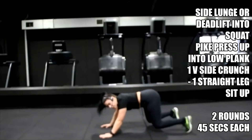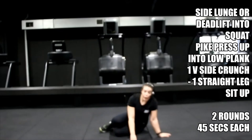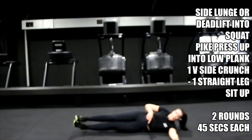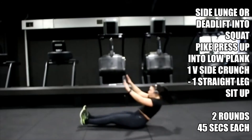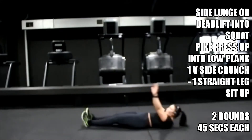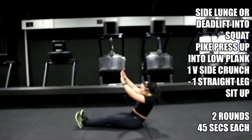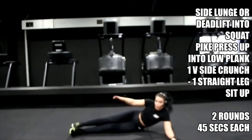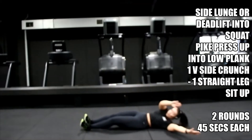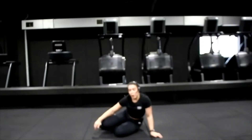Hold it down. Both legs off — let's go, push through your hand and then rotate, force it up, let's go. Remember: push through your hand, not your elbow, and then your legs lift. Full sit up, take your time, rotate. Three, two, one — hold, bring yourself up, walk it off.